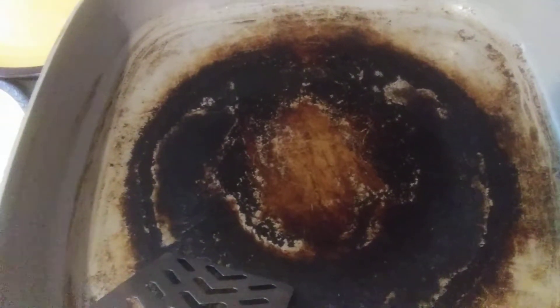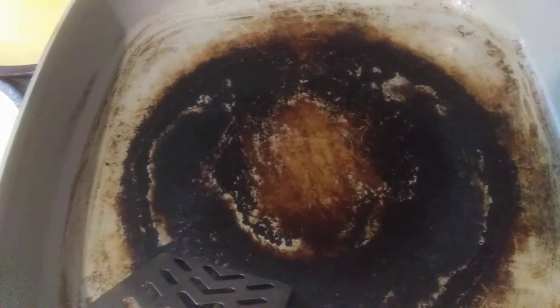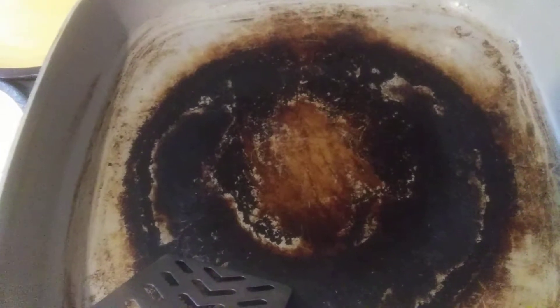You know what, I quit washing it. It looks like this because I quit washing it. Now all I do is scrape it and keep it nice and flat. I can cook anything I want in this frying pan and it does not stick — it's like a well-seasoned cast iron frying pan.